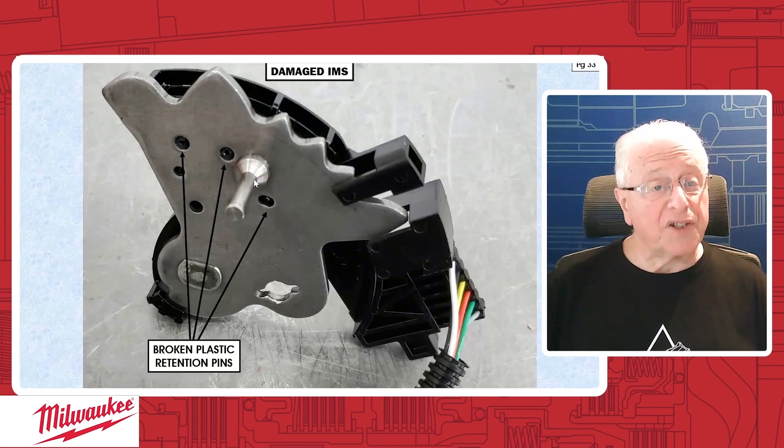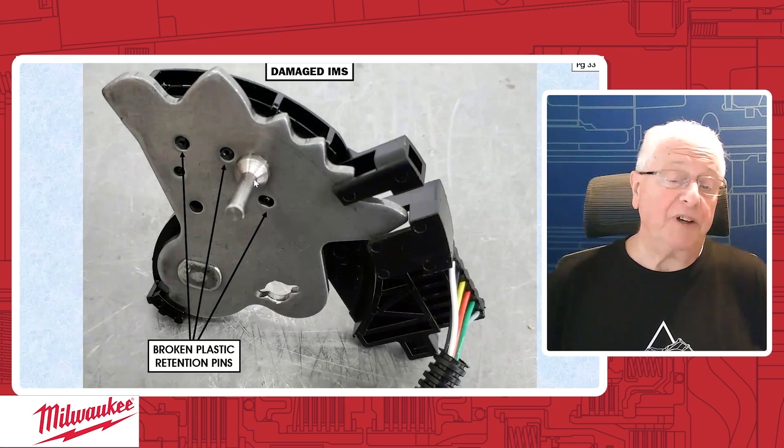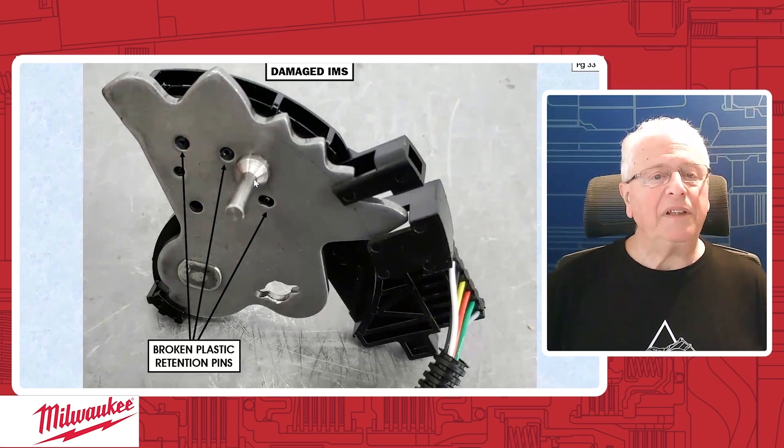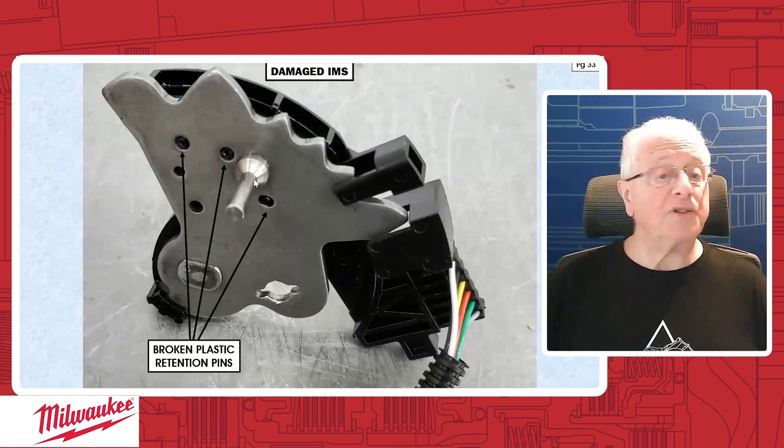This can be fixed. Now you might say to yourself, I don't have time for that nonsense — well, that's up to you. You can go and just throw this out, buy a new one, and be done with it. Or if you wish, you can repair this and it'll work perfectly, if it was working perfectly before the dowel pins broke. I'm just going to show you how to fix it and then you can make your own decision.